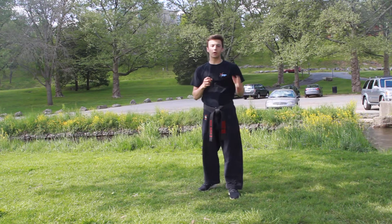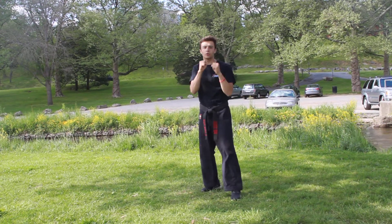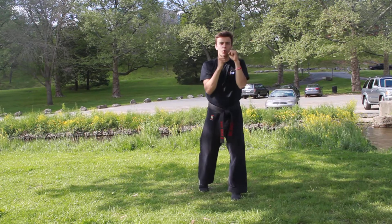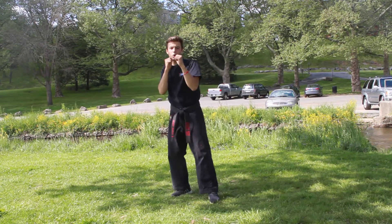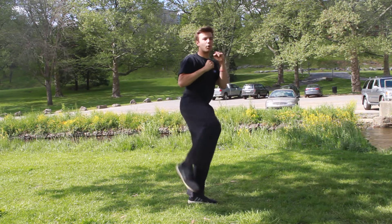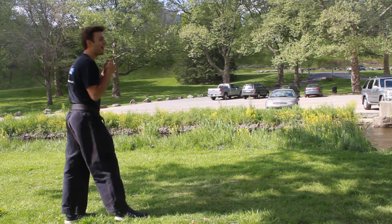Now that you guys have got that, we're going to move on to the next part. So it's going to go front punch, recovering back fist, one, two. We're going to slip, we're going to throw an over-the-top cross, leg kick, land forward, and we're going to shuffle out of the way.